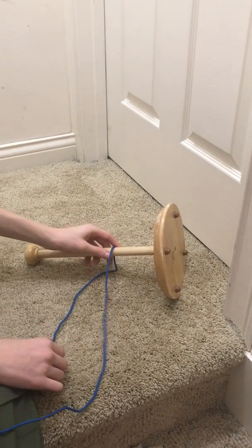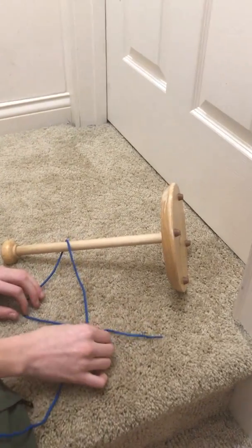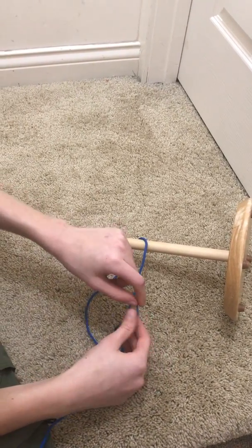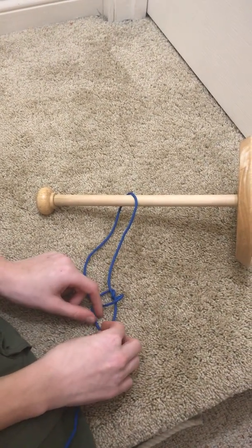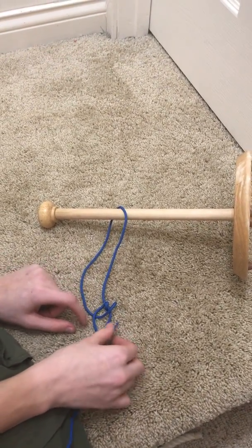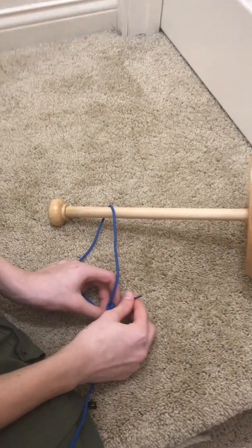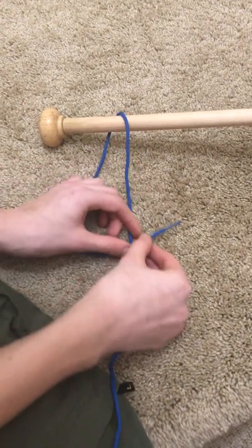Loop your rope around here, and then make a fold. This is the fold. Then taking this and loop through — once, twice. Then go through here, go over, go over, under, over, under, through. Then pull tight on all four ends. You will come up with something that looks like this.